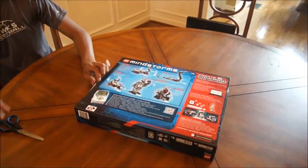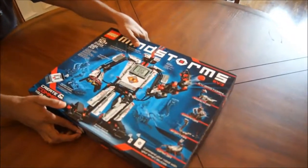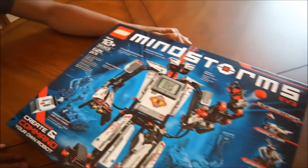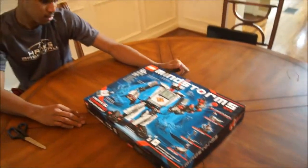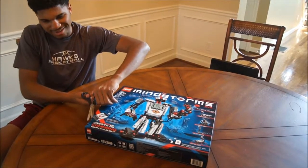Alright, let's flip it back over. Is there anything else on the other side, or is there anything I'm missing on the box? That is a command and create. Looks like it — 601 pieces. Alright, let's crack it open. It's almost like Christmas — Christmas in September.